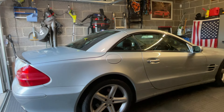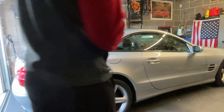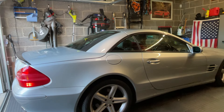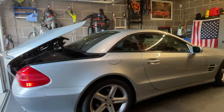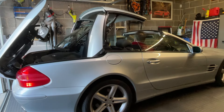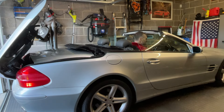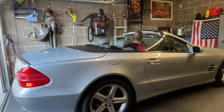Now we'll put the top down fully and do the seals for the windscreen. This is my favourite bit of this car — one guy on the internet calls it a 'ballet of movement' when the top goes down. It's amazing watching this — brilliant engineering. The hard top folds right into the boot and you'd never even know it was there.